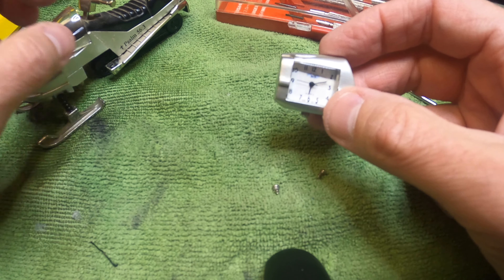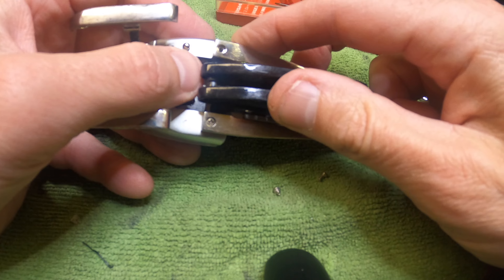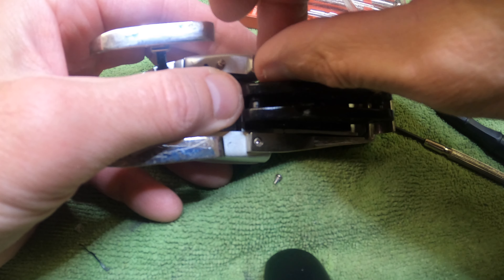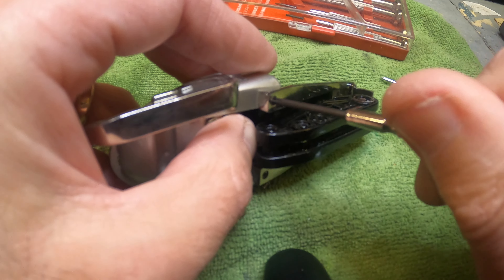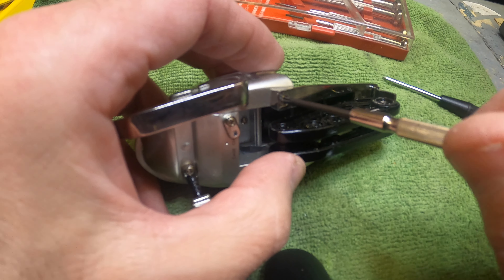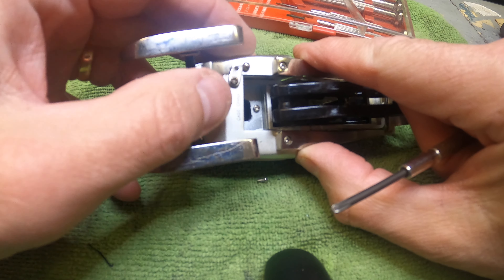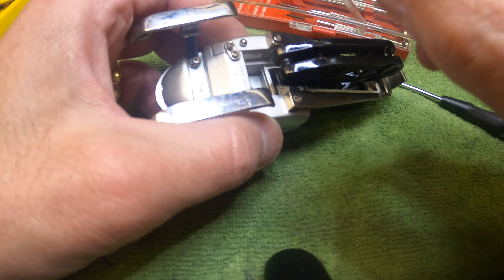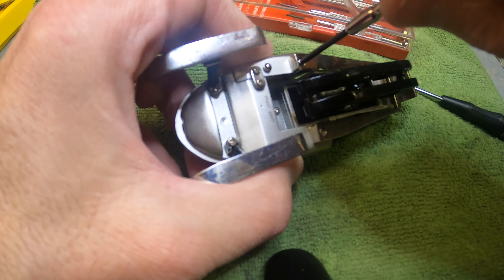Now we're going to mount it back onto the base, which is the actual snowmobile. What you want to do is just line it back up to where it was before. We have the screw here — let's put that first screw in. Let's see if that caught the thread. And then we put the small one back on here, push this back in, line it up to the hole, and use your small screwdriver. I'll leave a link for the screwdriver and a link for everything in the description.